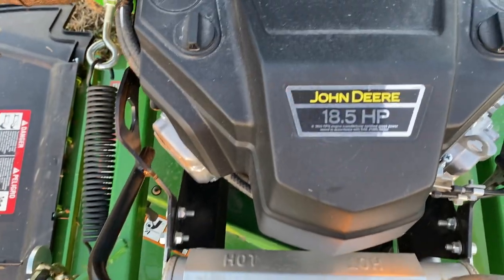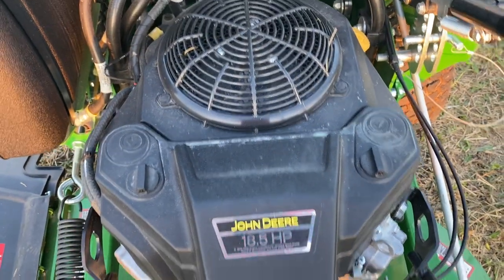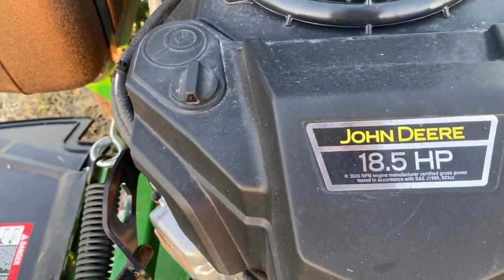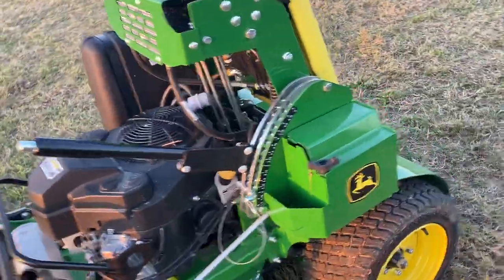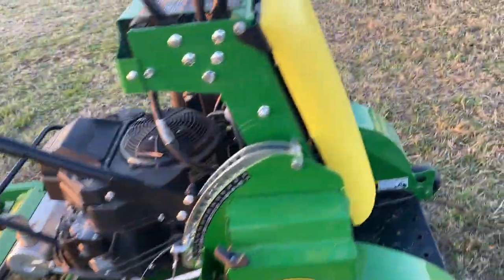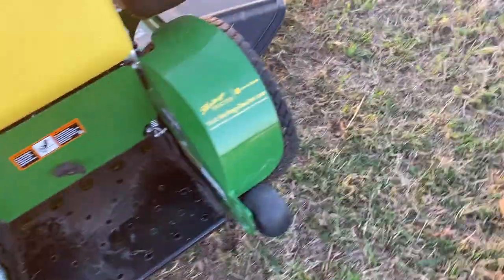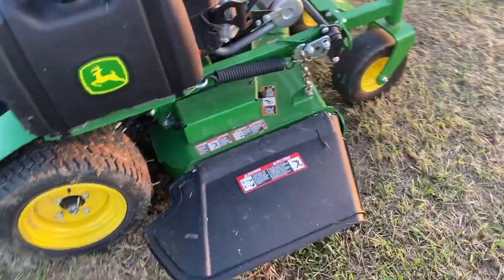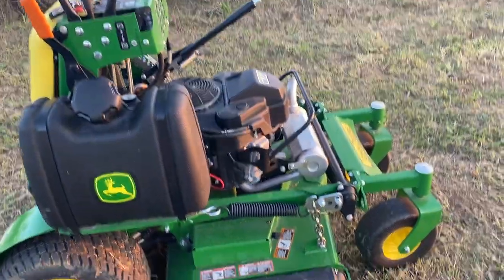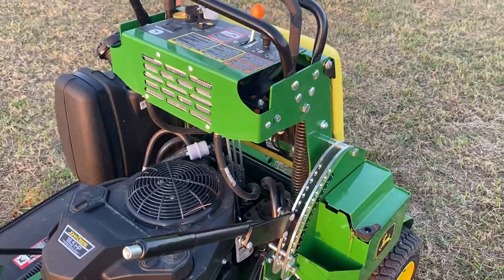It's got a Kawasaki engine — that says John Deere on it but from everything I've read that's a Kawasaki. I'll have to double-check that it hasn't changed for 2020. You've also got a great center of gravity because your feet are all the way directly over the axle, whereas on some standers you're further back and it rotates you more. Anyway, that's the review of the John Deere 636M Quick Track mower — thanks for watching.